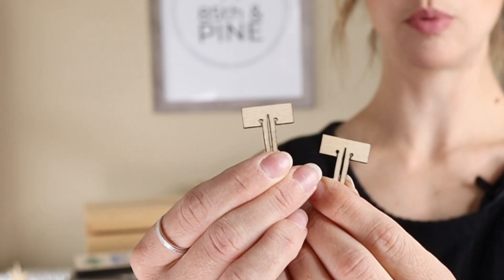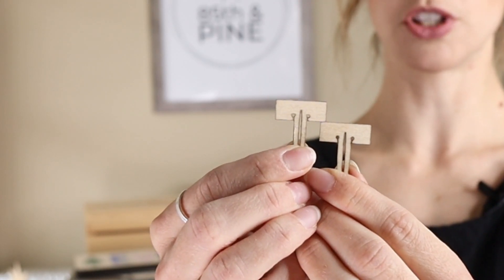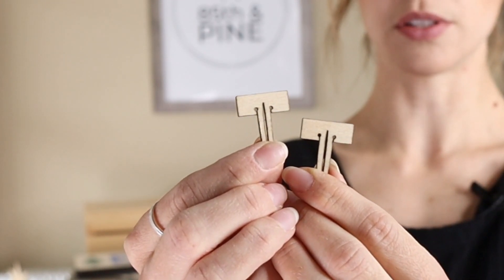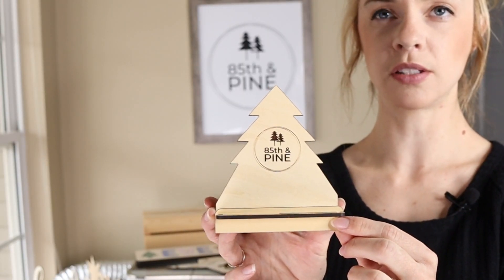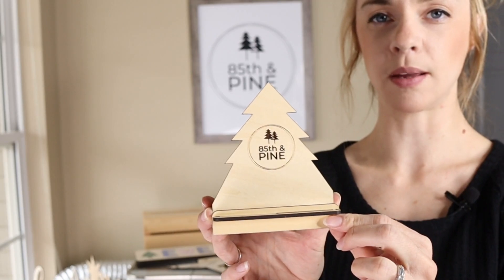One other thing I wanted to point out were these Glowforge pins for your crumb tray. I designed these and I have them available to purchase so you can print them yourself as well. You'll need them if you have any warped materials. Here's one other item I made for myself — it's a business card holder. It's pretty basic but I did add the tree design to it since it goes along with my name.